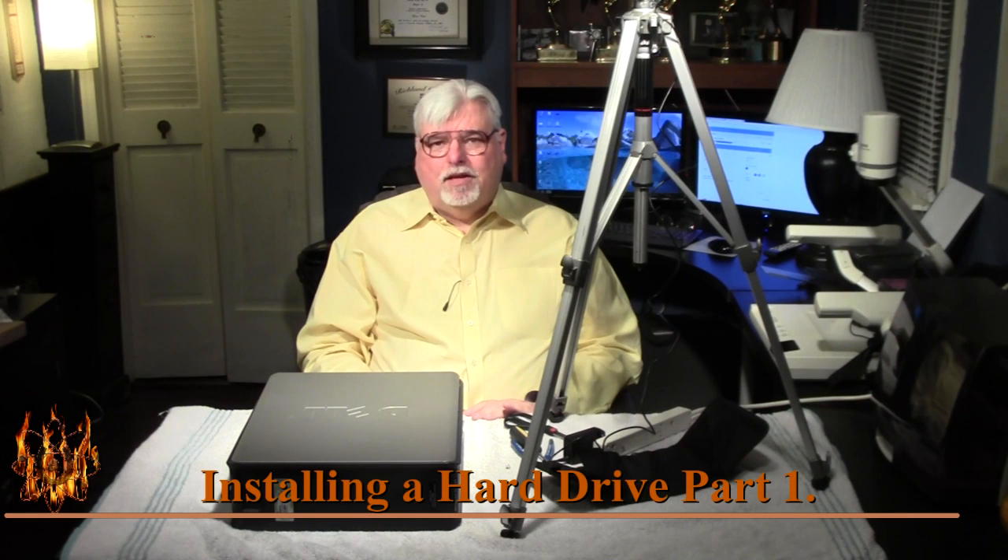If you look on the internet, there's lots of people that talk about building game computers that usually run a lot of money to build. In this case, I'm trying to show you how to build an inexpensive good computer for like your kids or if you just needed one for basic use — even though the one I'm going to show you is mostly pre-built, as a shortcut around spending a lot of money and still getting a really good computer.